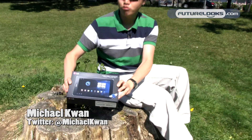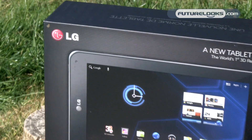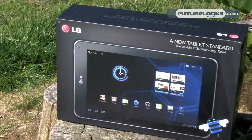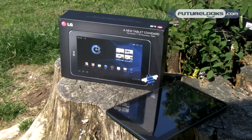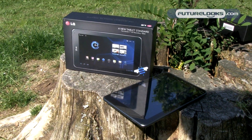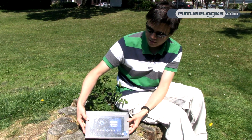Hey, I'm Michael from Future Looks. Today we are unboxing an LG Android tablet. It actually goes by a few different names depending on where you get it. In the States, I think they sell it as the T-Mobile G-Slate. It's also known as the LG Optimus Pad. This particular version is called the LG V905R and it's the version that's going to be sold through Rogers Wireless in Canada.